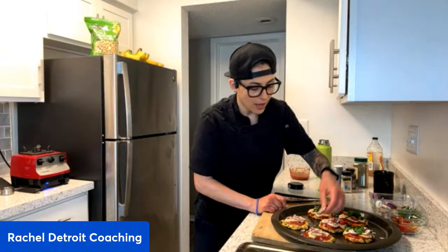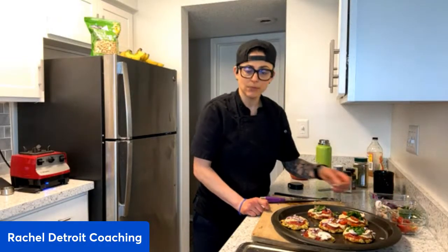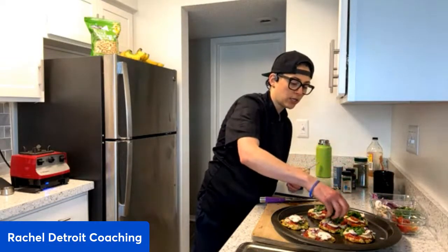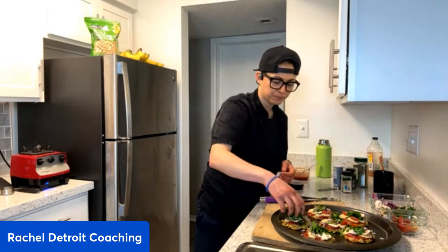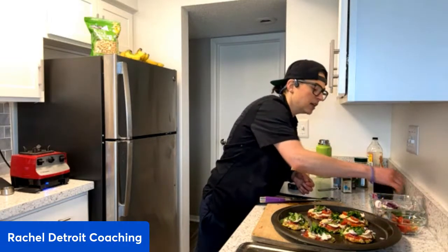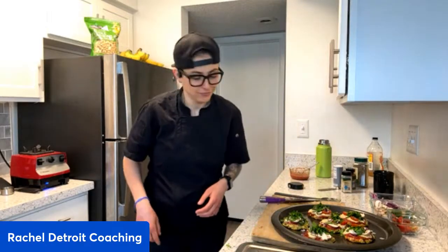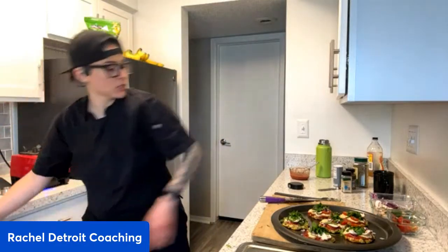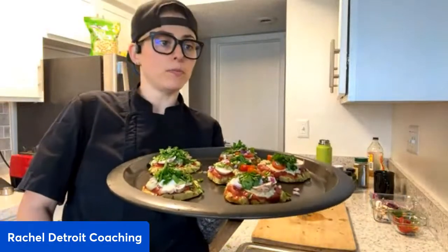If you have kids and want to get them involved in the kitchen, how fun would it be to make little mini pizzas with them? These are super healthy. This recipe is based off a Medical Medium recipe by Anthony Williams — it's meant to be anti-inflammatory and easy to digest. He didn't include cashew cheese sauce, which is why I've adapted it.